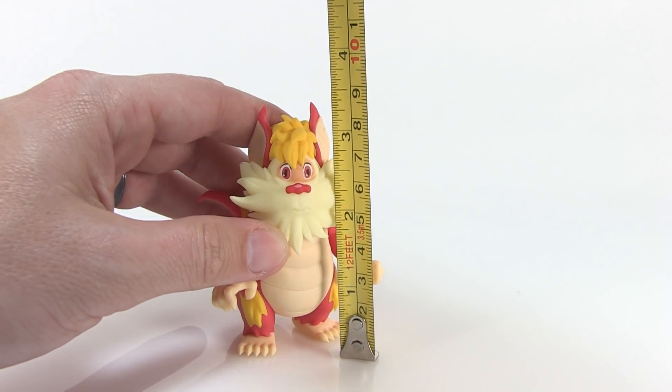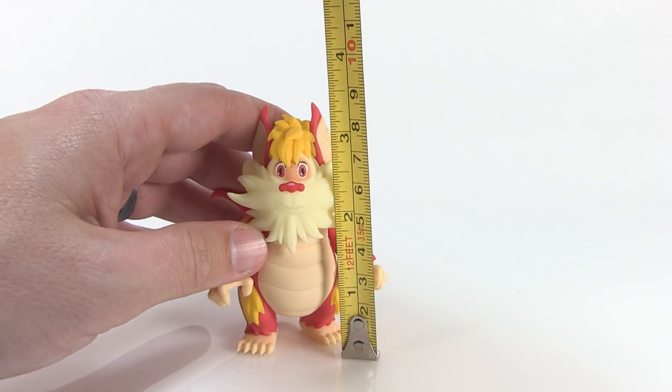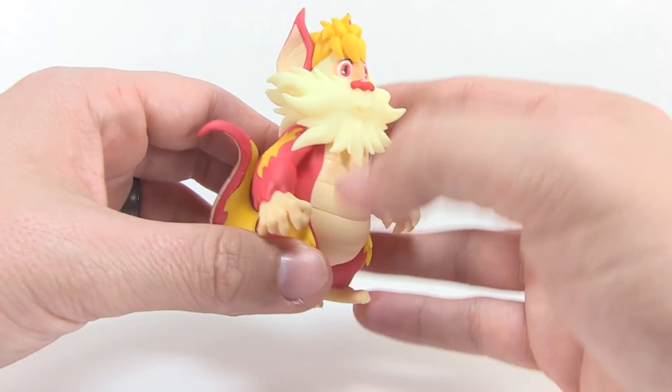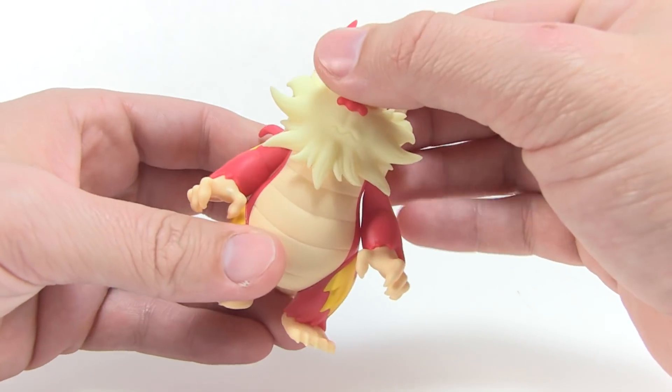Scale-wise, let me bring in my tape measure here so you can see that the figure is just over three inches tall — in fact he's about three and a half inches to the point of his ears.